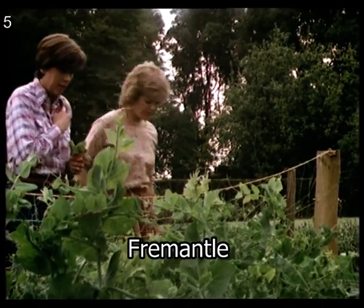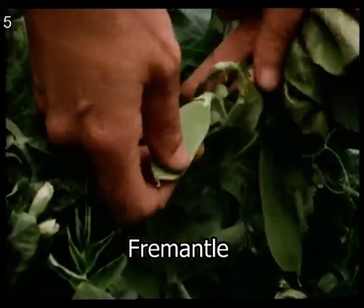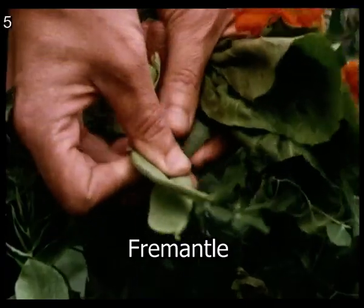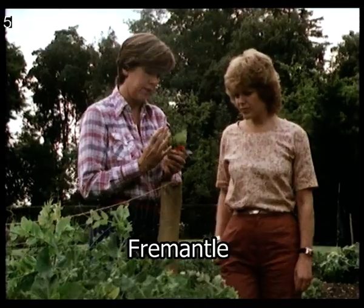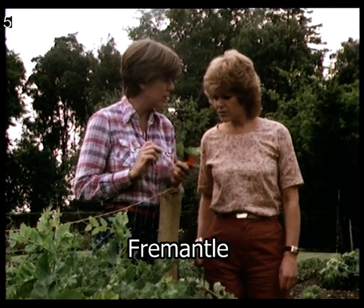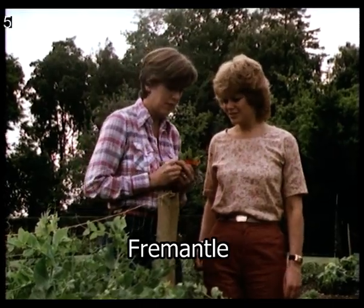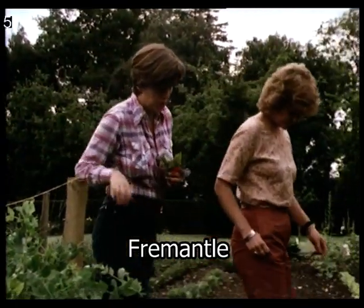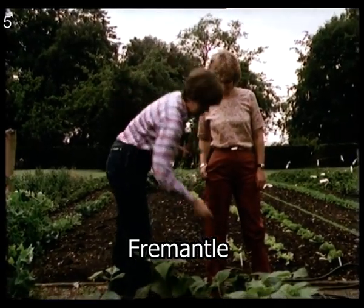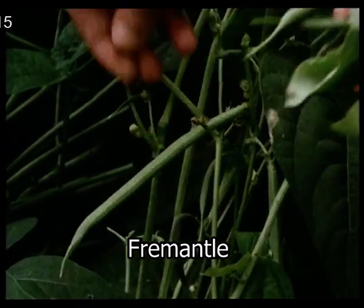We need some peas. These are ordinary peas, but they make quite good mangetout — tiny little snow peas, if you eat them young enough. I just grow them like that and pick them like that. And if they go over the top and we forget to pick them, then we eat them as ordinary peas. Delicious. And we need a few beans, which should be tiny little ones like that — really tiny beans.